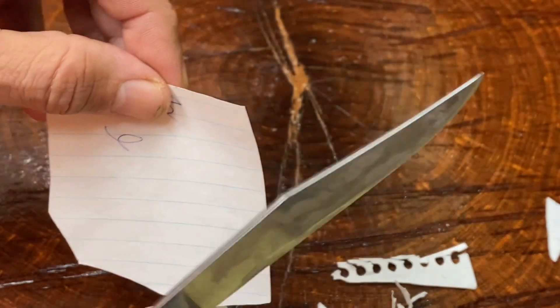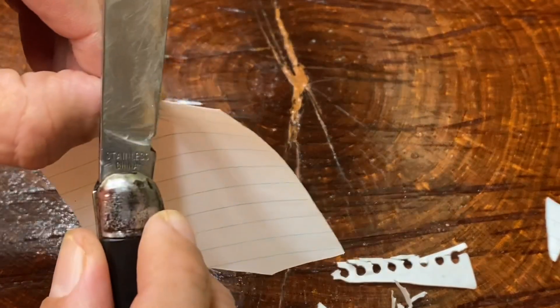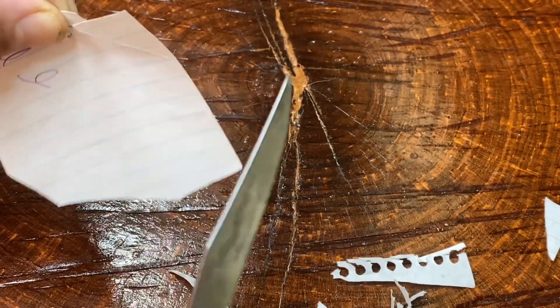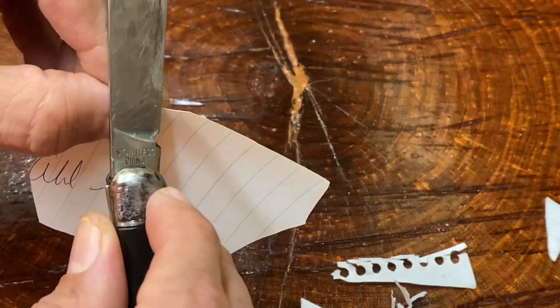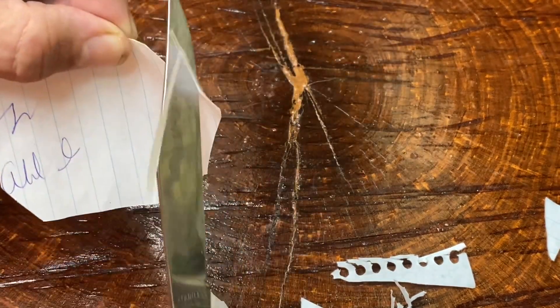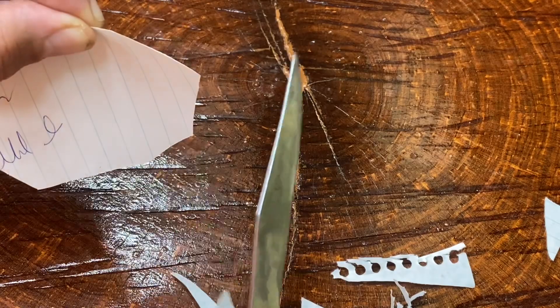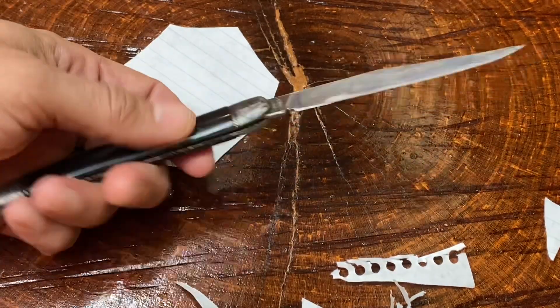Not too much polishing because of those scratches — trying to get some of those scratches off but they're just too deep. It was a little bit dull when I got it, but after some passes on my Easy Lap rod this thing just came back like no problem. So this is a very sharp knife.